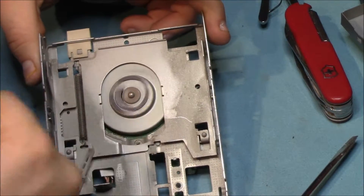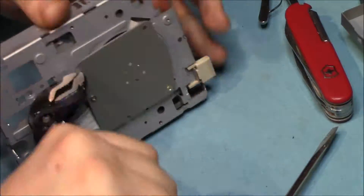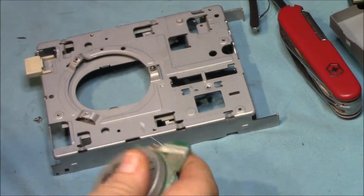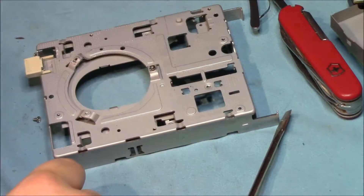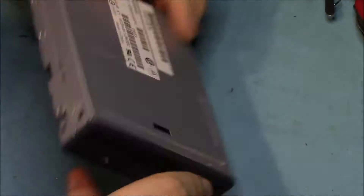Now all that's left to take out is the main motor. And all we're left with is an empty shell of steel and a bit of plastic. Let's get started on the next one.